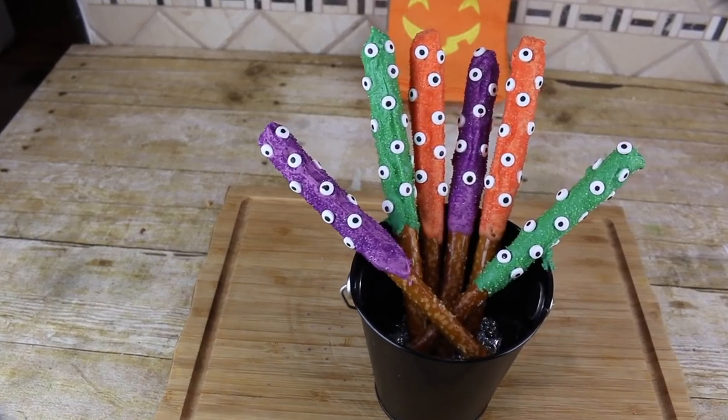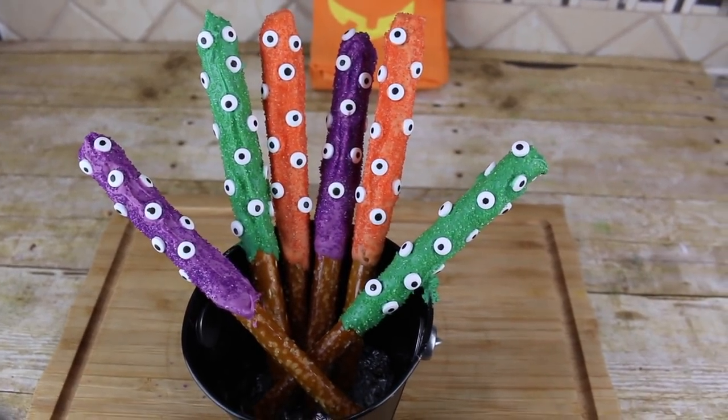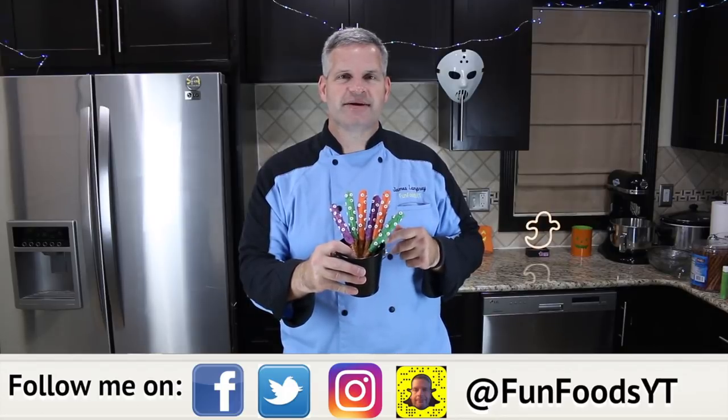Hey everyone, it's James from Fun Foods and today I'm going to show you how to make these super simple, very easy monster pretzel rods. They're dipped in chocolate, covered with sprinkles — lots of fun for Halloween. Keep watching and I'll show you step by step how to make these.